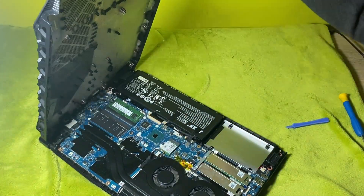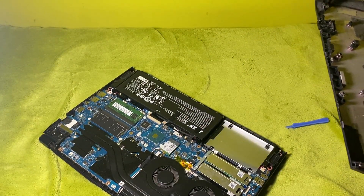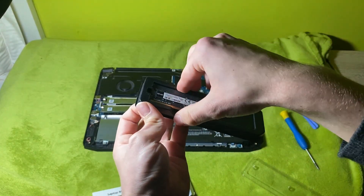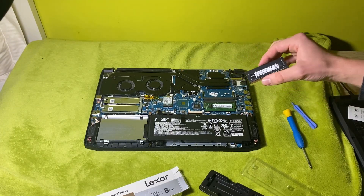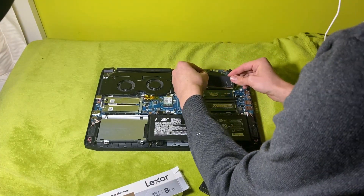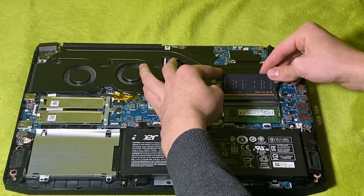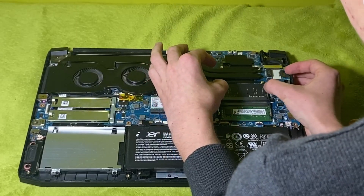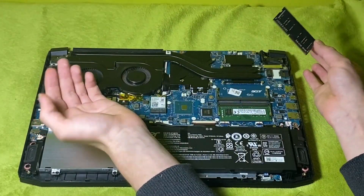After you've separated the bottom of the case, you have full access to all the components. Locate the RAM section — which is here. Take your RAM stick and place it in the brackets at a 45-degree angle. Once the RAM is fitting, just push it down towards the motherboard. If you want to remove the RAM from the brackets, simply push the brackets to the sides and the RAM stick should pop out.